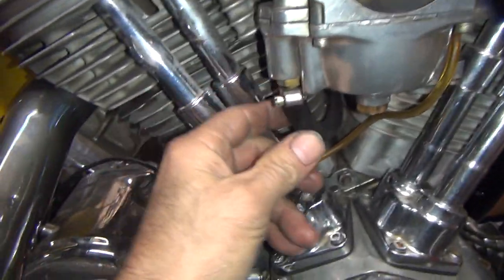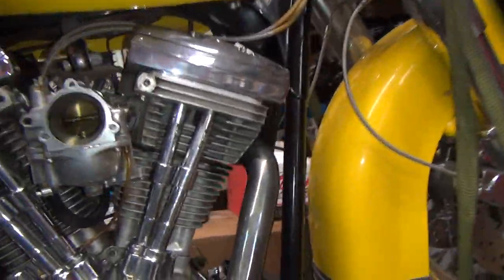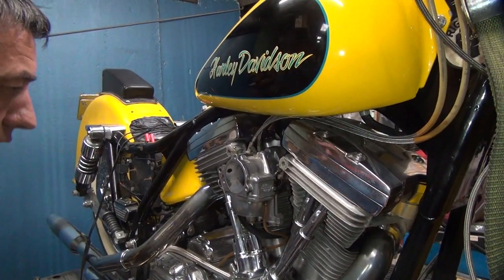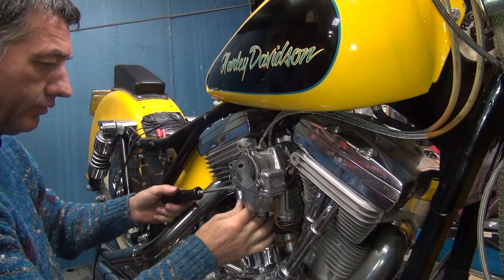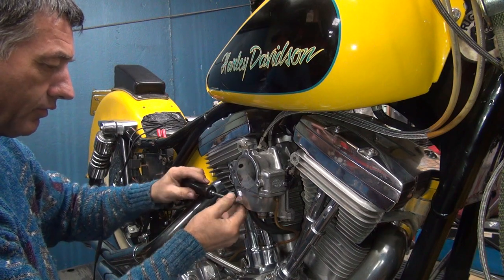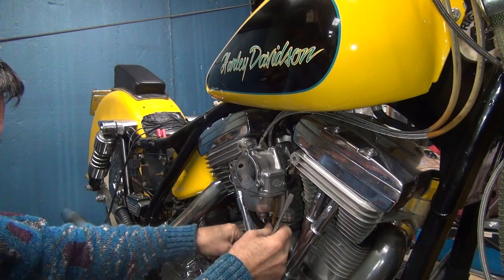Just some dumbass that doesn't know what they're doing. Now get back to tightening stuff up and putting it together like we're supposed to. See, that's in there — it goes down there where it belongs.